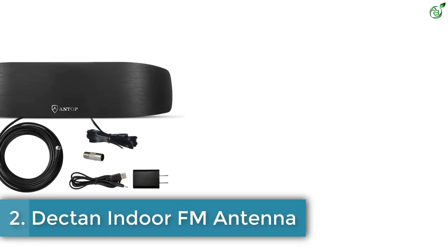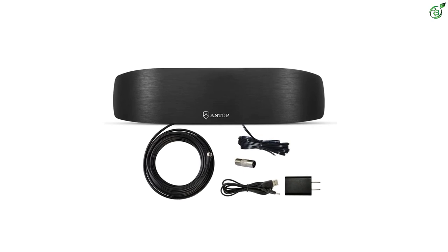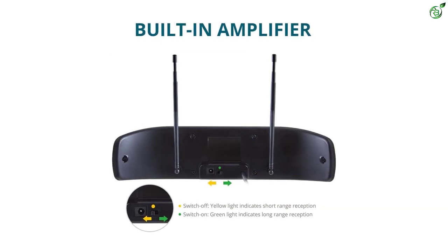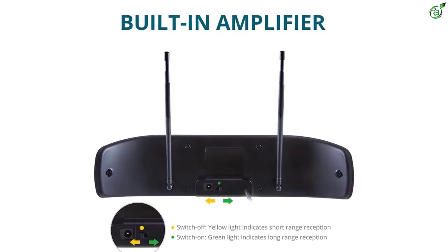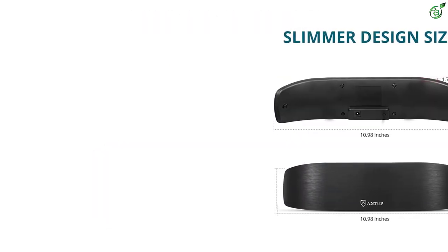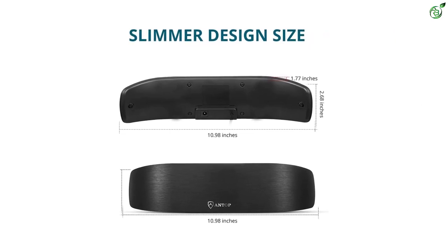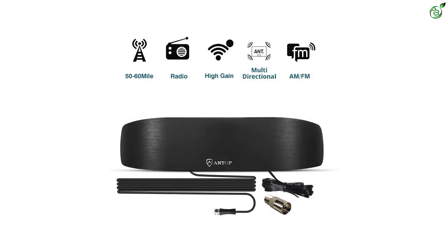Number 2: Decton Indoor FM Antenna. Decton is a newer brand of FM antennas but still offers a great option if you want an easy to install FM antenna. This Decton FM antenna is one of the best options for beginners who want an easy and simple experience. It is rated for 75 ohms, which is great in terms of compatibility with most FM radios, and you get a 6-feet long cable, which is pretty great. The only issue is that you do not get any warranty with it.